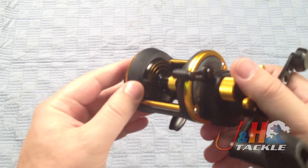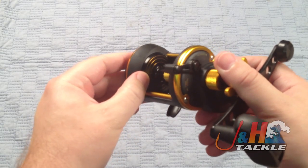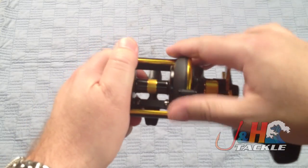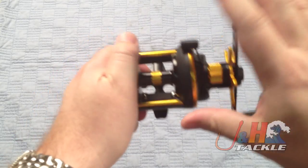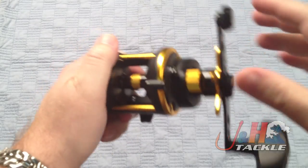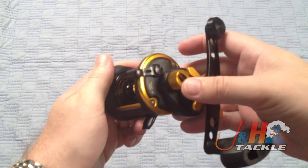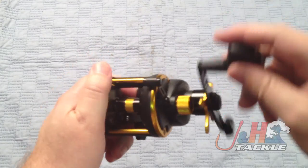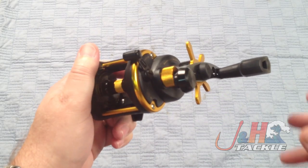It's got all the modern Penn features like the braid ready spool with the braid rings — you can see there — to tell you how much line is left on your spool. A nice comfortable oversized clutch right there. It doesn't have auto-engage, so if you prefer auto-engage you want to go with a different reel, but it's pretty easy just to flip it forward to engage it.